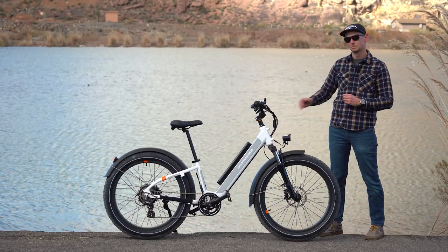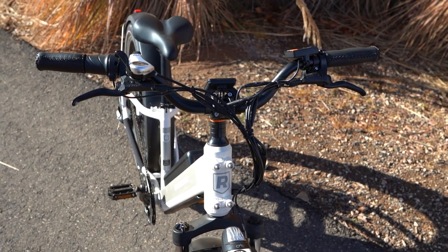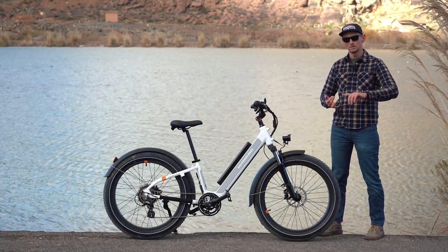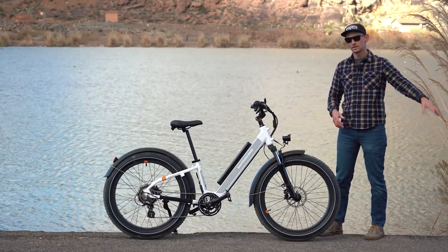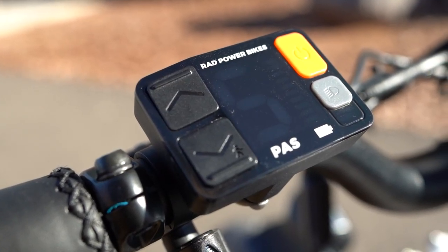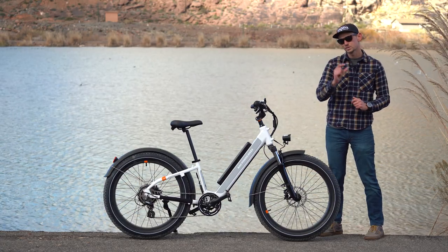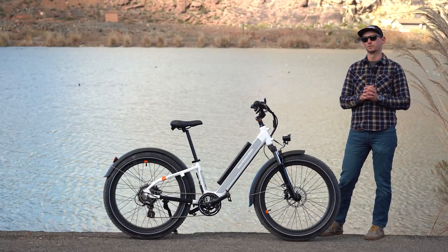Rad has also spent a ton of time redesigning the rider experience in the cockpit. You don't have just one display with this bike — you now actually have two. There's a center-mounted display that shows you all your traditional riding metrics: your speed, distance traveled, time elapsed, and things like that. And then on the left-hand side of the handlebars, you have a display combined with a control switch. Those switches allow you to change your pedal assist level, turn the bike on and off, and even operate the headlight. That small display will also give you your battery readout and tell you what pedal assist level you're in.